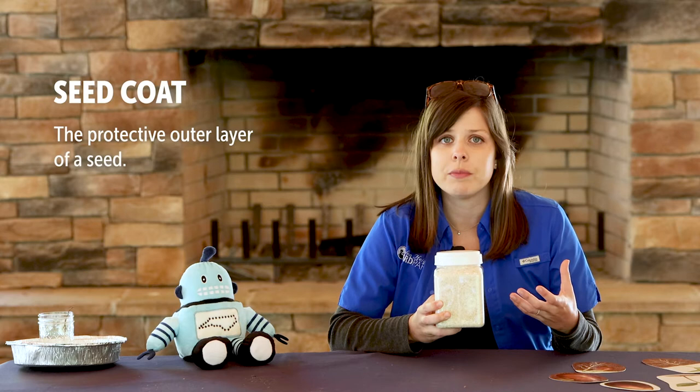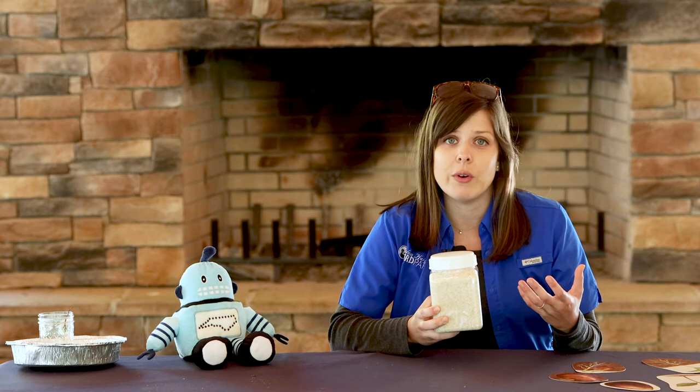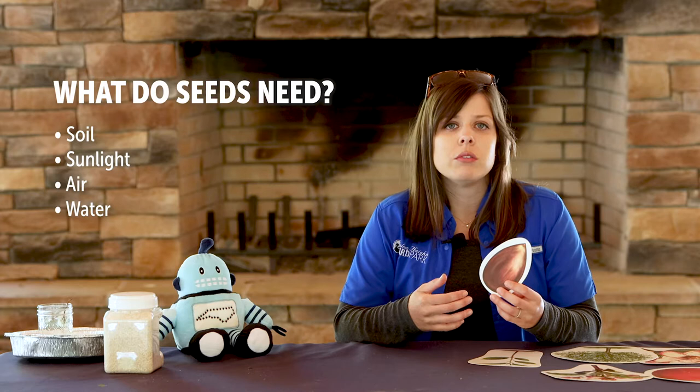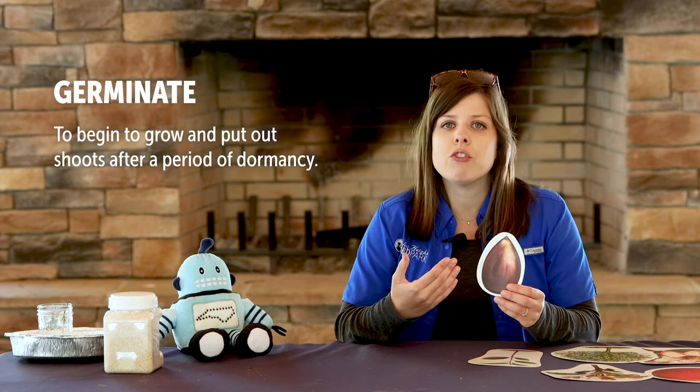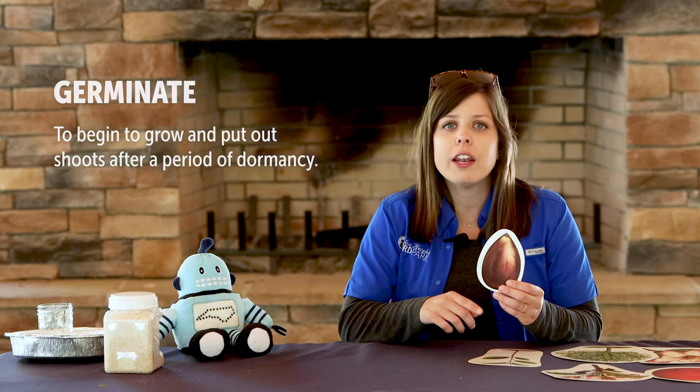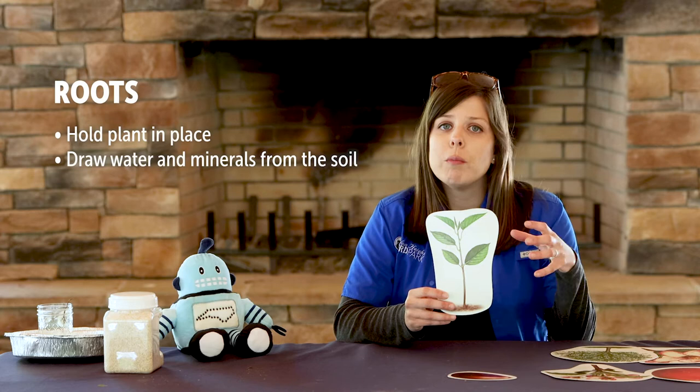Seeds can lie dormant for months and even years until they find the right growing conditions. Seeds need soil, sunlight, air, and water to grow. When the seed finds the right conditions, it will begin to sprout or germinate. Once the seed begins to germinate, a tiny root will begin to grow downwards into the soil and a tiny shoot will begin to grow upwards towards the sun. Roots grow down into the soil to hold the plant in place and draw up water and minerals from the soil.